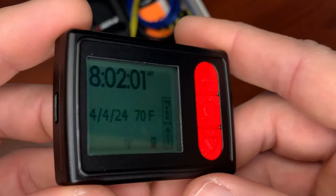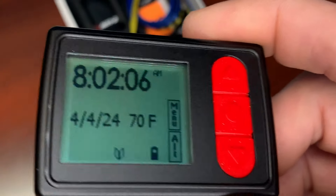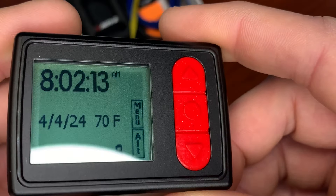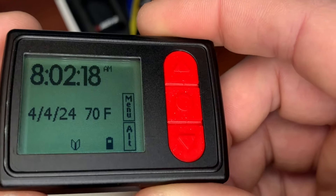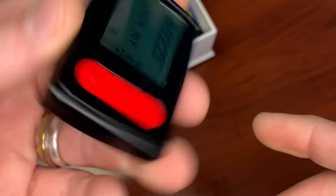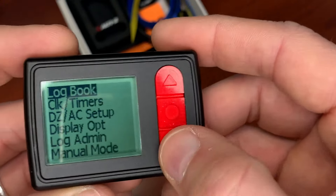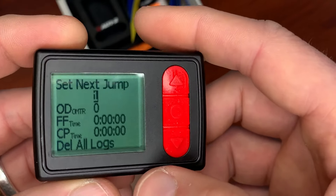On the display you can set it for 24 or 12-hour format. Date and time can use US or international format. Temperature in Fahrenheit or Celsius. Speed in miles per hour or kilometers per hour. You can also flip the display and use it either way — whatever you like. It's super easy to navigate the menu; you just go to whatever you want.